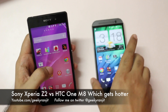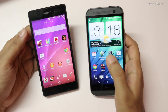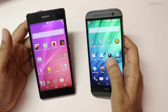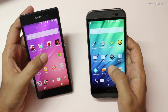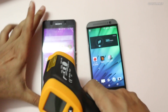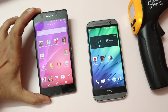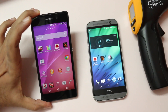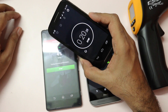Hi there, this is Ranjit and I have the Sony Xperia Z2 and the HTC One M8 with me. In this video we'll gauge which one gets hotter by stressing these phones with benchmarks. We'll do this for approximately 15 minutes, running the Antutu benchmark and 3DMark, taking surface temperatures at the front and back. We'll start with Antutu on both devices and time it using this Moto G. I'll take the temperatures after about two minutes or so.